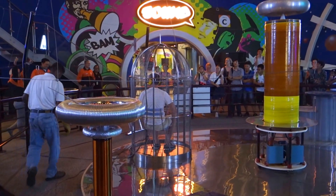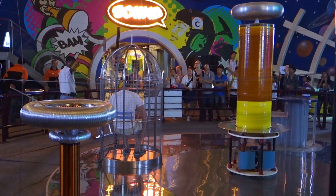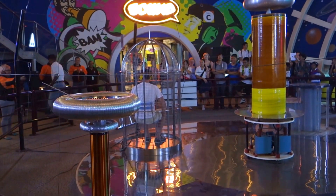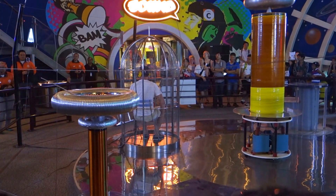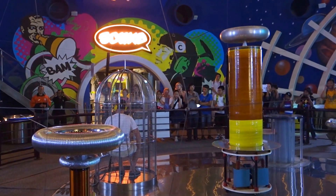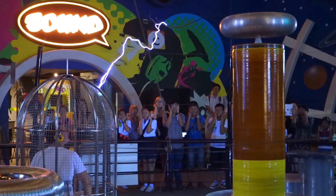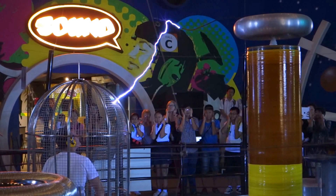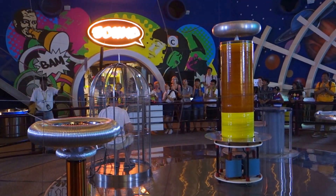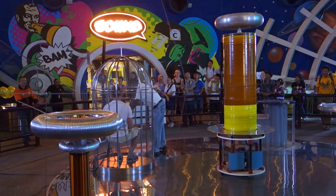Sir, you look all confident — thumbs up if you're ready! Let's give a great round of applause. Are you here alone or with family? Wave to me if you're the family of this great man. To the rest of you, are you all ready? Cover up your ears, eyes on the cage, and here we go! What a reaction! Let's give a big round of applause to Mr. Joy. We have survived and completed the demonstration. Let's give another round of applause!